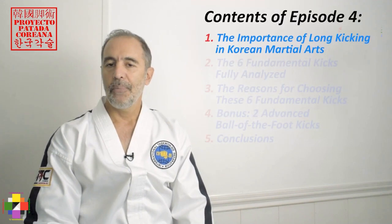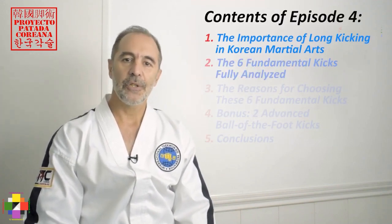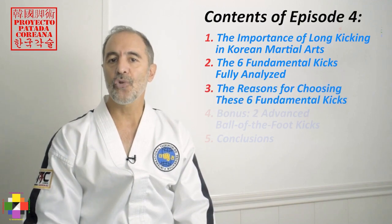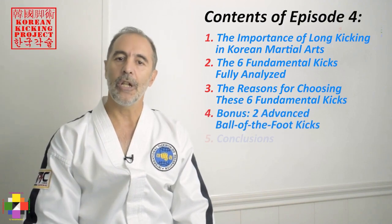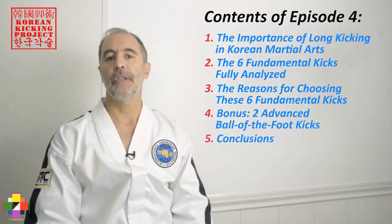First, the importance of long kicking in Korean martial arts. Second, we will fully analyze the six fundamental kicks. Third, are the reasons for choosing such six kicks. Four is the bonus of two additional advanced ball of the foot kicks. And finally, the conclusions.